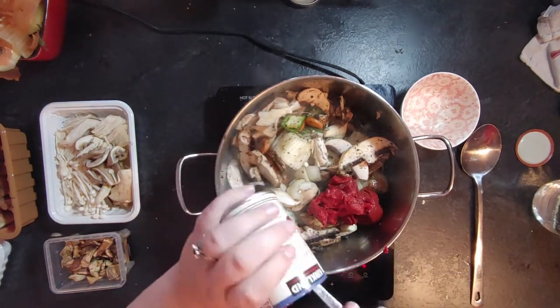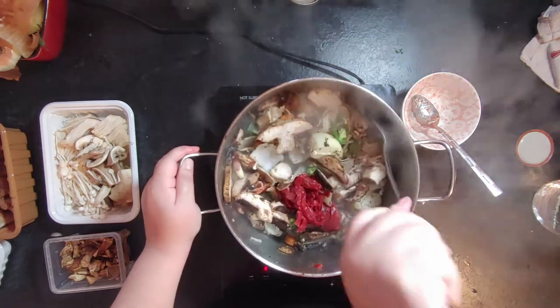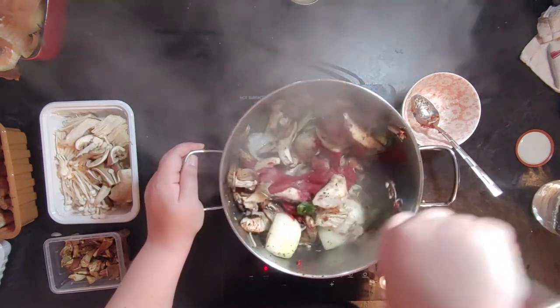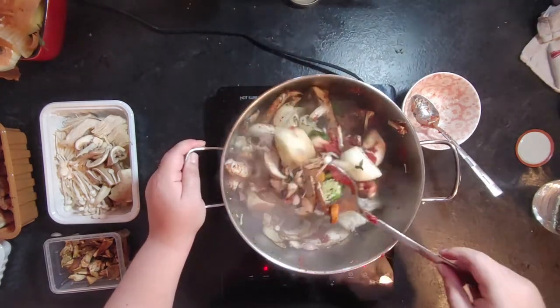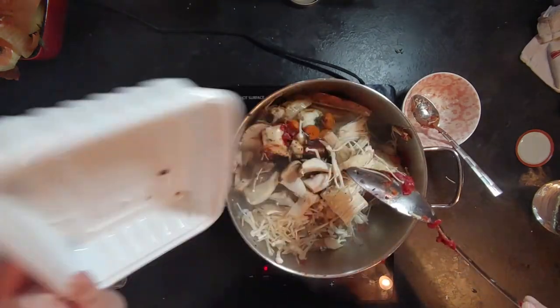Once you're satisfied with the grilling of the veggies, add a full small can of tomato paste — about 100ml or roughly two to three tablespoons. Don't use a large 500ml can, that would be way too much. Keep adding mushrooms and grill them.